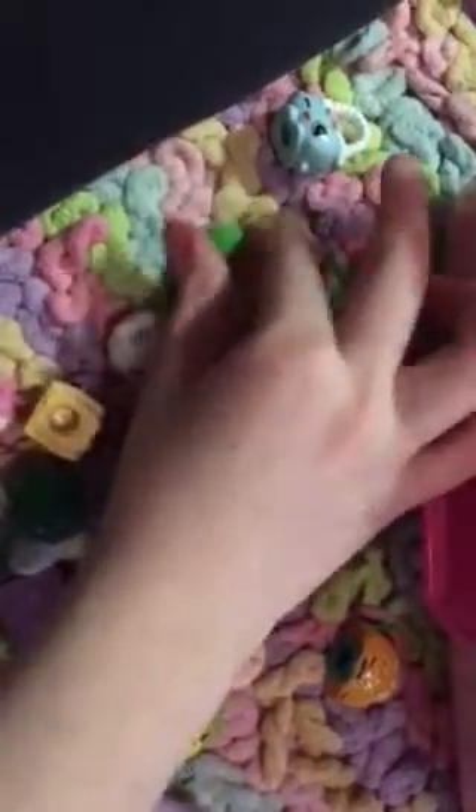Actually, for the next thing I'm going to do, I'm just going to line them up so I can show you guys a little easier. So I'm going to lay them down on the ground like this — they'll be a little easier.